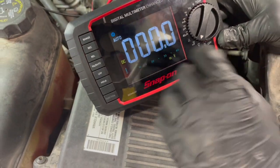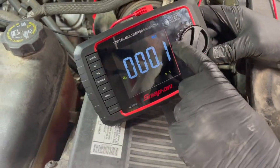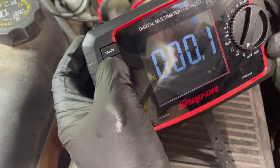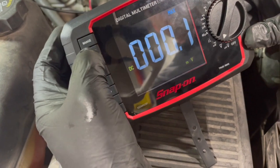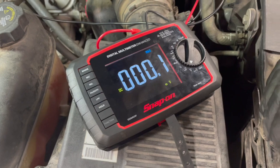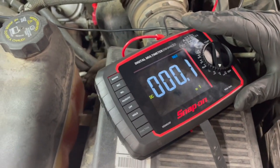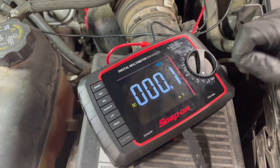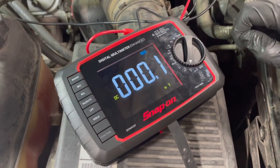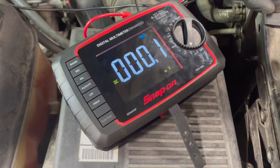We want to record the min/max. On the Snap-on meter, that's pushing the record button, which will show the max and minimum — you can toggle through. Now we're ready to record. This will record anytime we put a load on it. To stress that battery cable, we need to crank on this thing so we need a lot of current running through that cable.